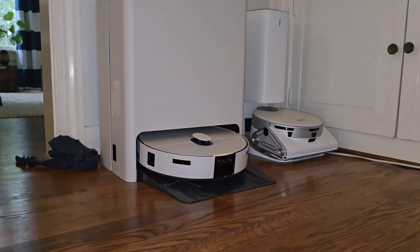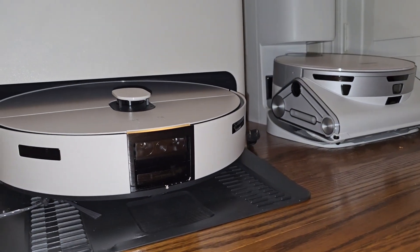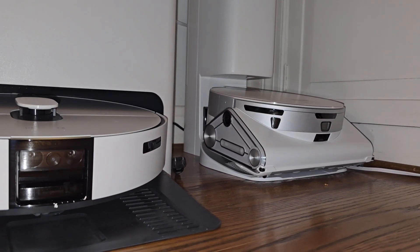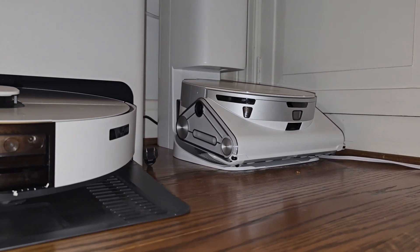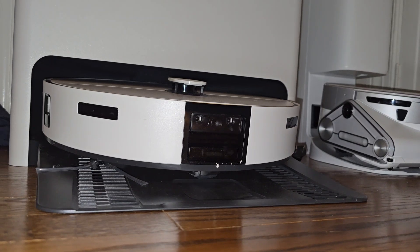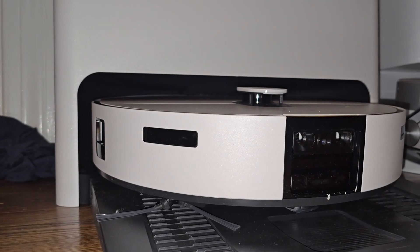So to give a little comparison — this is the old gen, built like a tank as I call it. It's pretty fat, so it doesn't go under certain furniture. And then this is the slimmer version, the new Samsung Bespoke AI vacuum.